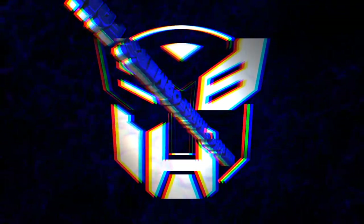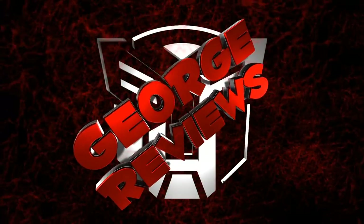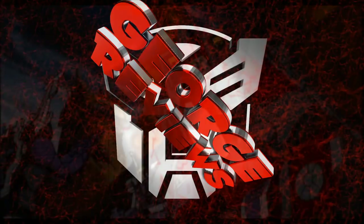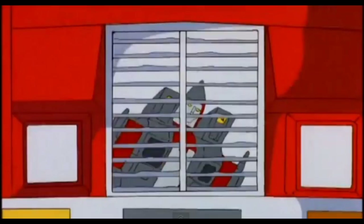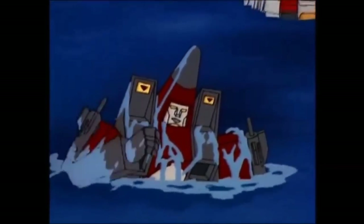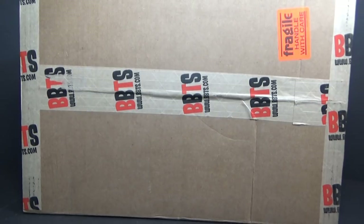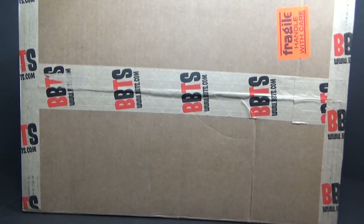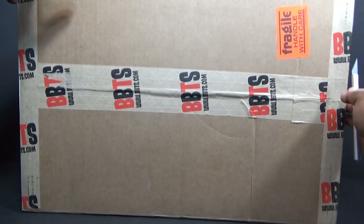Autobots, transform! This isn't the type of welcome I had in mind! Who cares? What's up everybody, I am George the 80's Transformers Fan. Welcome back to another one of my reviews. I got a big box from Big Bad Toy Store and I'm going to get right inside of it.